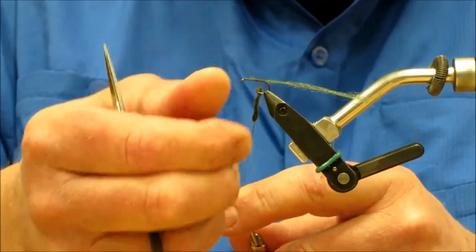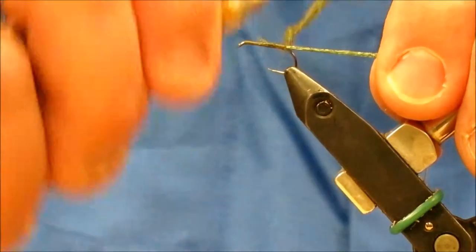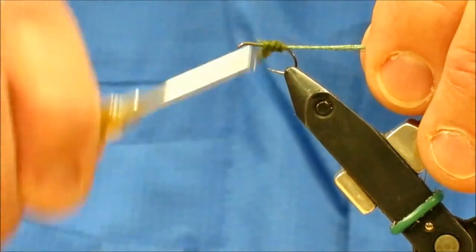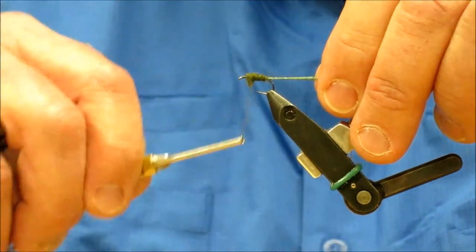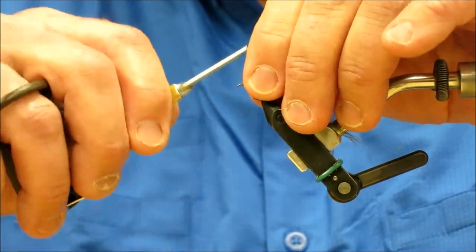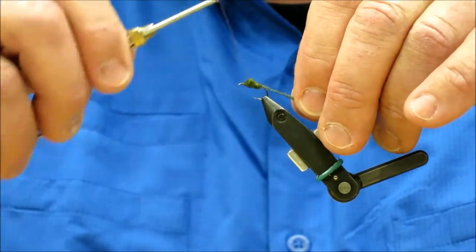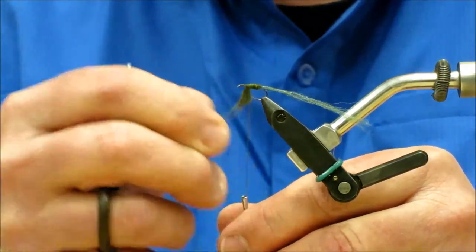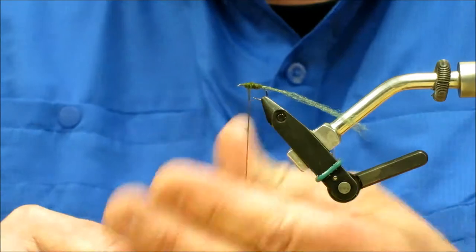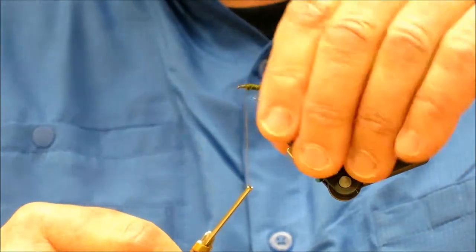We'll bring the dubbing up by the body and now we'll wrap the body, stopping about the quarter mark on the hook — the quarter mark from the eye — and we'll secure that down so it's holding pretty well. I'm going to redo that; I don't like the shape of it. I want my body a little more uniform. Okay, so I have a slight buildup to it, and that's fine.